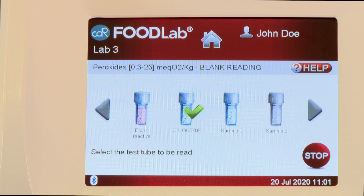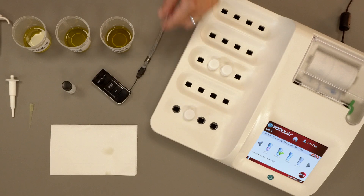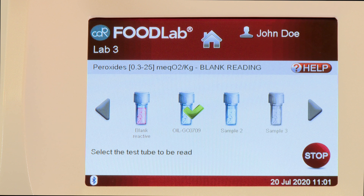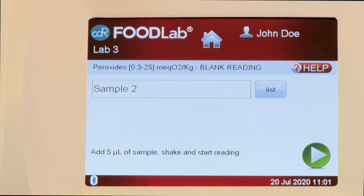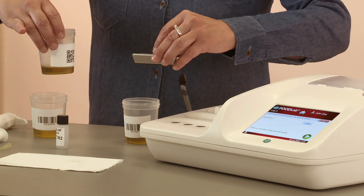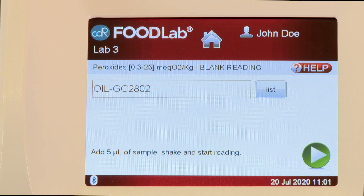At the end of the reading, place the first test tube back in the incubation cell. After that, select on the screen the second sample to be read. Read the barcode of the second sample by using the PX20 Reader. The second sample code will appear on the screen.